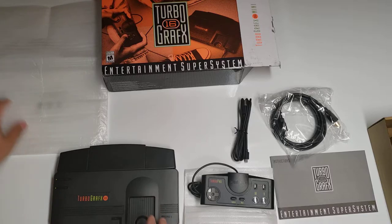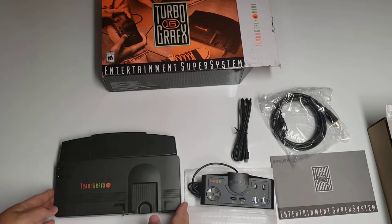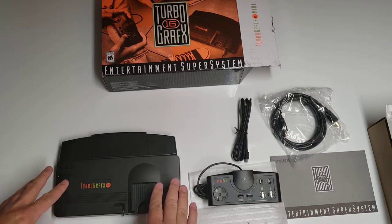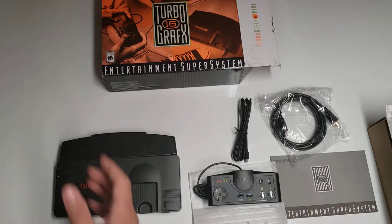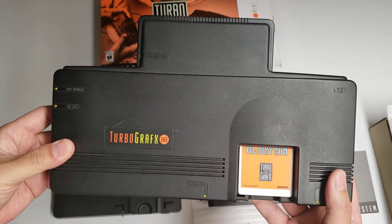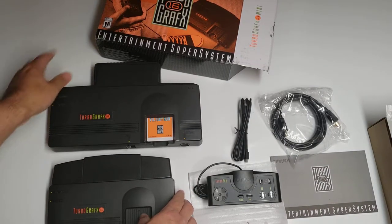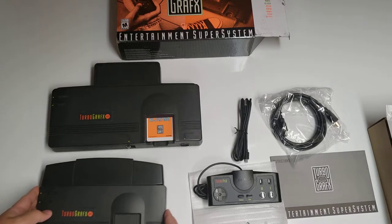So that is the TurboGrafx-16 Mini. Now compared to the original TurboGrafx-16, this is actually not that much smaller. I have the original here, so putting these together you can see that they're actually fairly close in size.